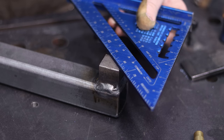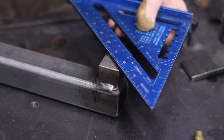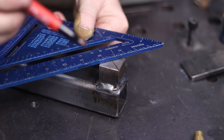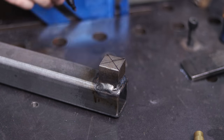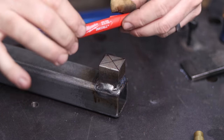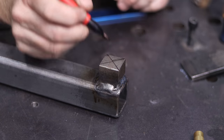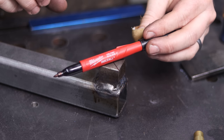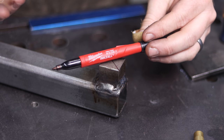That anti-spatter spray has an almost fryer-oil smell to it. Now we want to find the center of this block because we're going to drill and tap a hole into it. Also, these Milwaukee markers — they call them ink saws — are amazing. This steel is probably like 500 degrees and it still wrote on it. You can find these on Amazon or at Northern Tool, pretty much any tool store — these things are amazing.